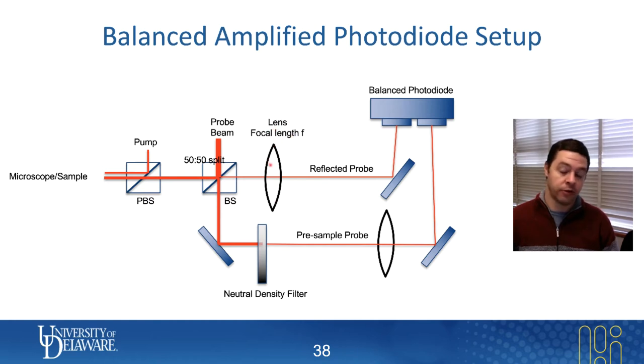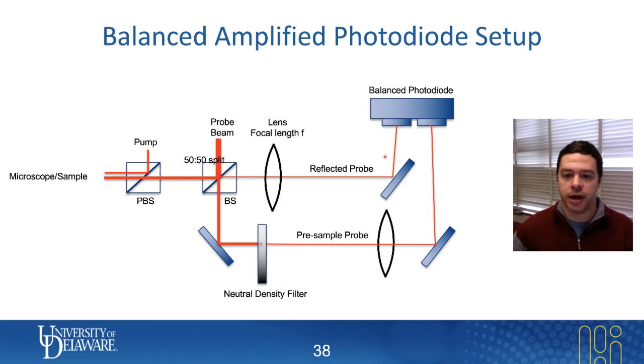If you just have a biased photodiode, you place it a distance of one focal length away and it gets focused onto your detector. That still works to get your reflected probe signal to a balanced photodiode. Just make sure the path length between your lens and the sensing portion of the balanced photodiode is one focal length away, and that works fine.